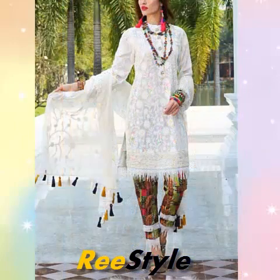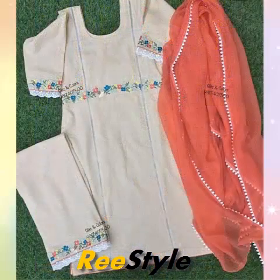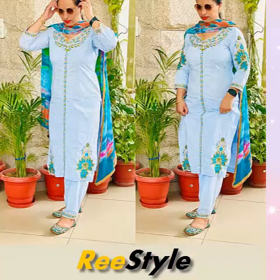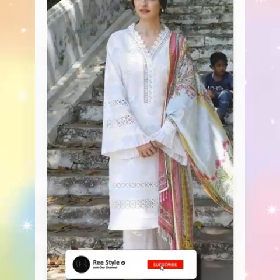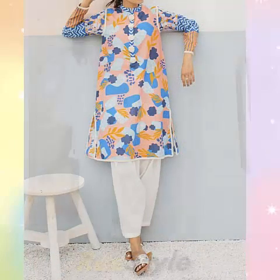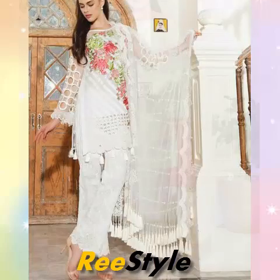You will see the dresses which are made in different designs. You will see the dress in different styles.